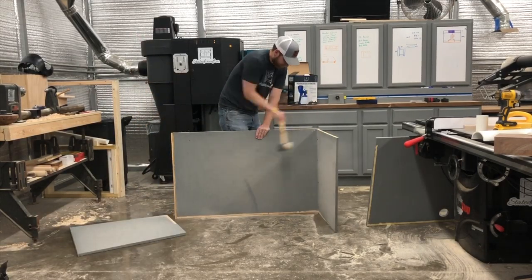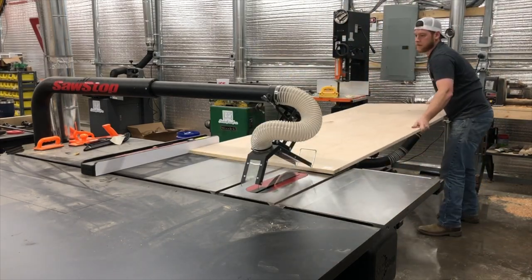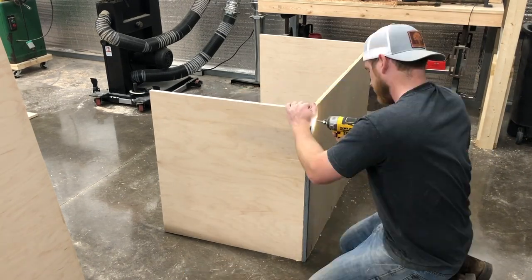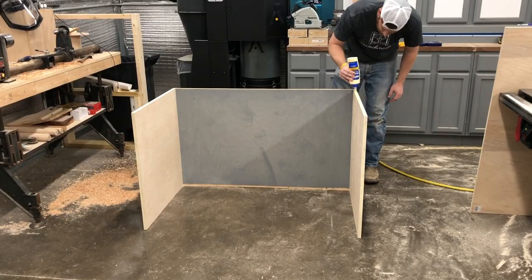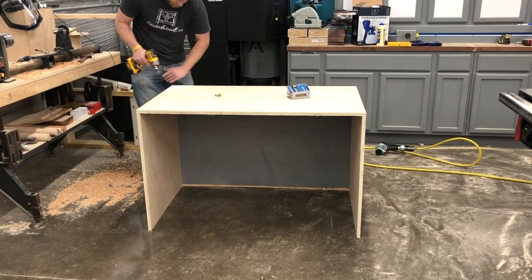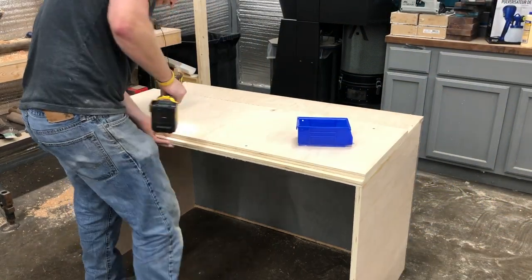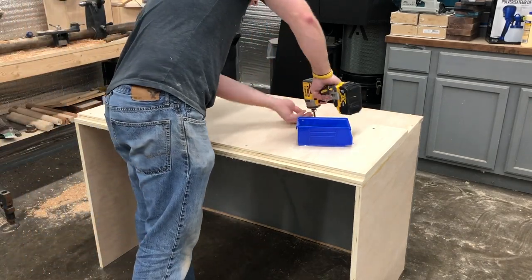I'm not going to salvage anything out of this old hood except for that far back piece of plywood. Since I saved that back piece, the only things I have to cut now are the two sides and the top. The joinery for this shop project is nothing fancy — just a combination of glue, brad nails, and screws. To avoid sagging on the top like the previous one, I went ahead and doubled up the thickness of the plywood on the top surface, which gives it more strength and rigidity so you don't have that bow.